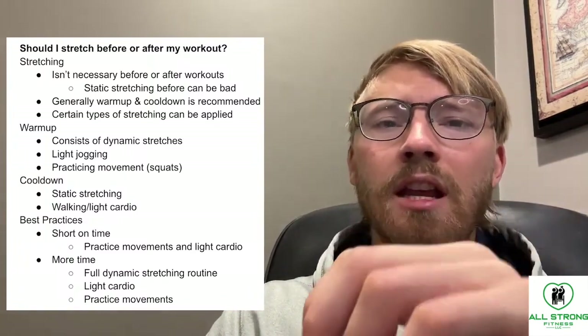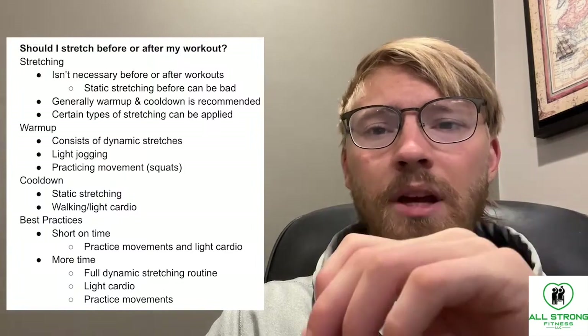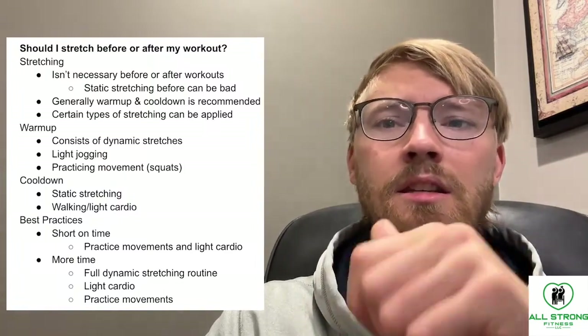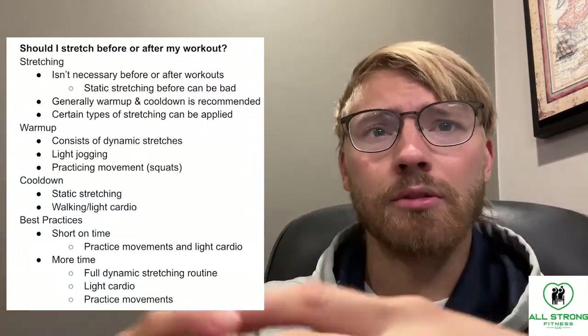Static stretching in particular before working out can be especially bad because it can decrease the overall performance of the given muscle.